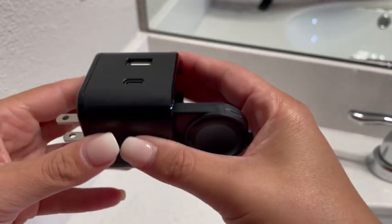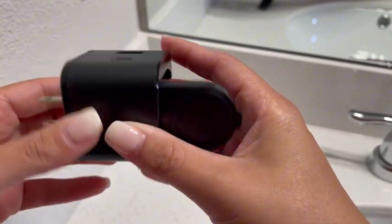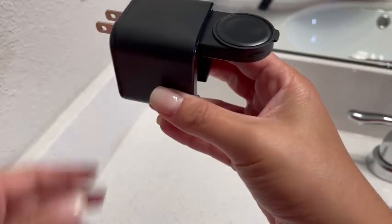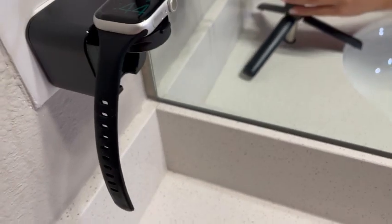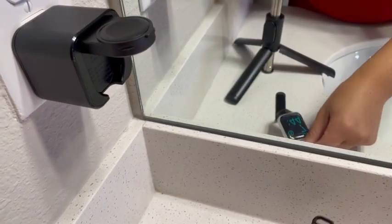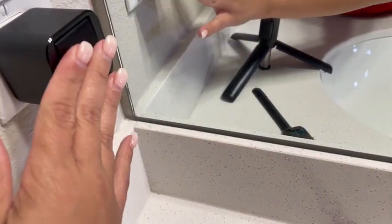This watch charger and phone charger has become my new obsession. I really like it because you can charge your watch and your phone all in one block. So you plug it in, and the little sensor that you plug your watch into sits on the top — it just pops in and out. It's really just a charging block.